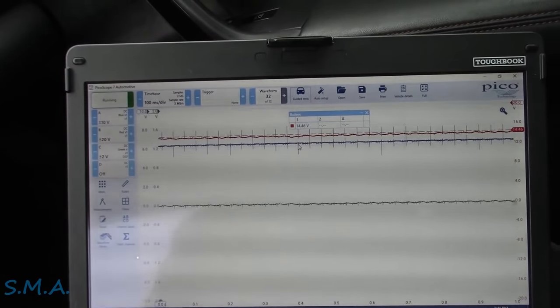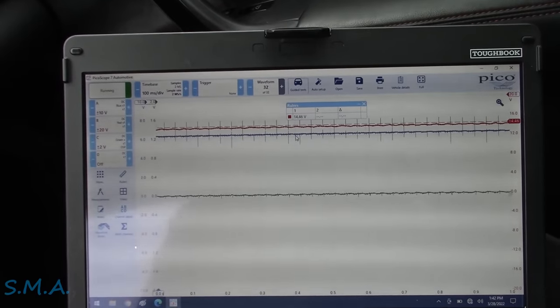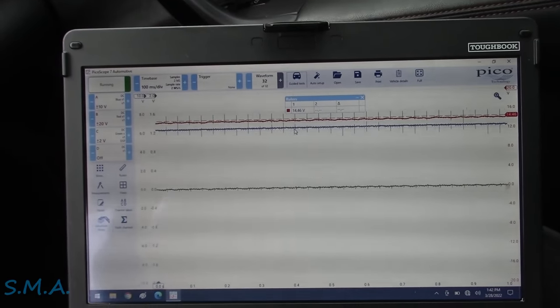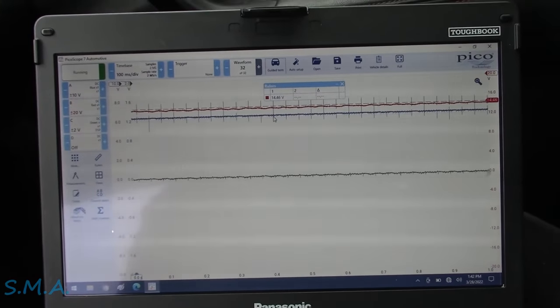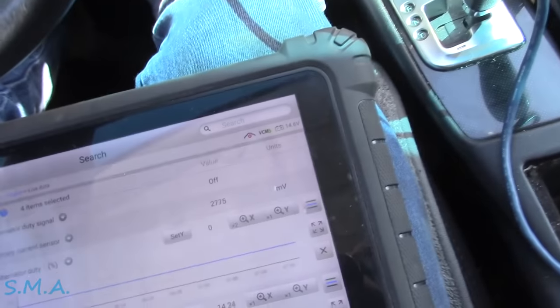I'm going to take it for a drive and see if we can catch it in the act — whether we just have a bad alternator, we're losing the sense signal, or the duty cycle is getting pulled straight to ground and making it overcharge. It's kind of hard to manage all this while driving and not dying.